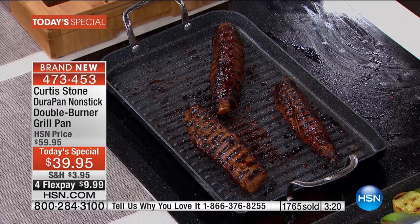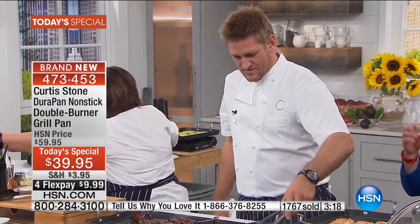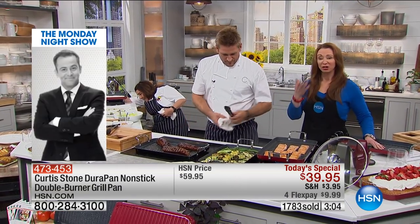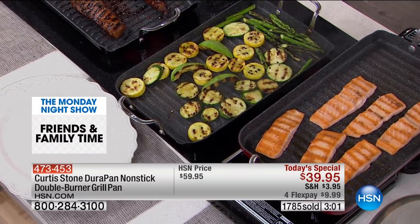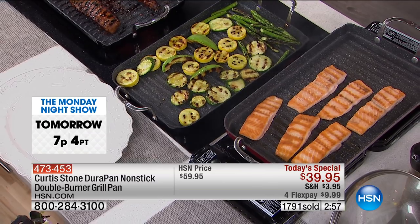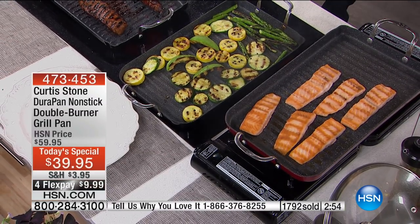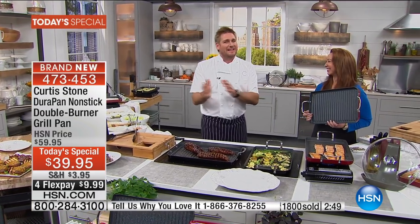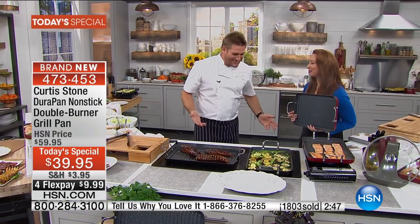Whenever I see a teriyaki or a hoisin — anything that's caramely and sticky — I think, I'm not doing it, otherwise you throw away the pan. This is the no regrets cookware. First and foremost, you're cooking healthier. Secondly, you're cooking year-round. I talked to my mom and dad in Minnesota — today it's 65, they're expecting a snowstorm in the next 48 hours. The weather can go from sunny to gone again. Mother Nature teases us — we get a couple of nice days and then she rips the rug out from underneath us.